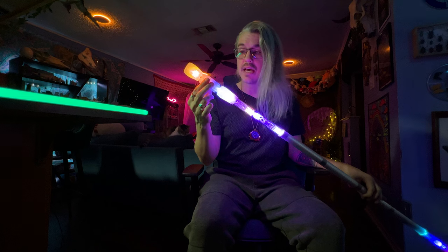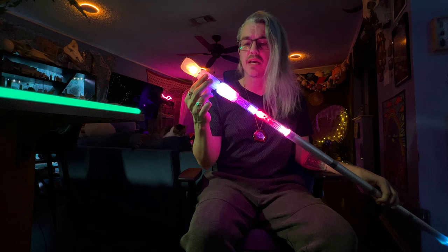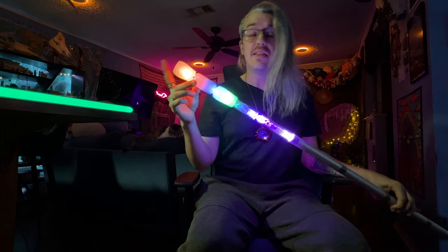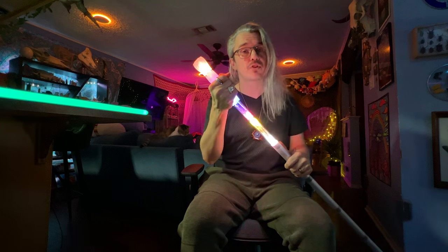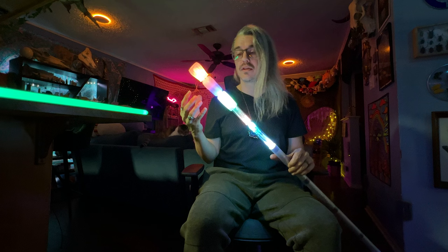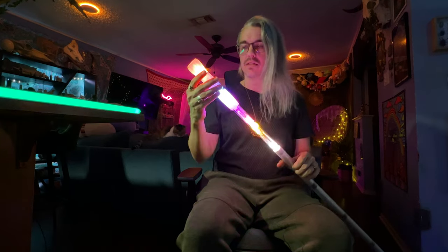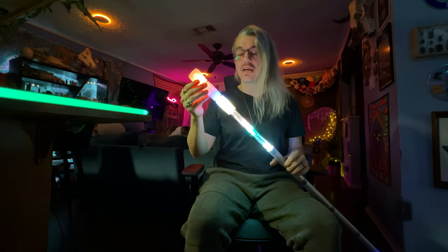I previously had a staff from Neo Flow Arts. I dropped it a lot because it wasn't really weighted for contact, but had it had little weights on it like these, I think I would have liked it more. And then these silicone caps right here — not only do they add good weight, but whenever the staff drops, it's going to fall on the silicone, absorbing much of the shock and basically allowing your electronics to not get rattled so violently. I think all LED staffs on the market should integrate upgrades like these, because the electronics are going to last a lot longer since they're protected.